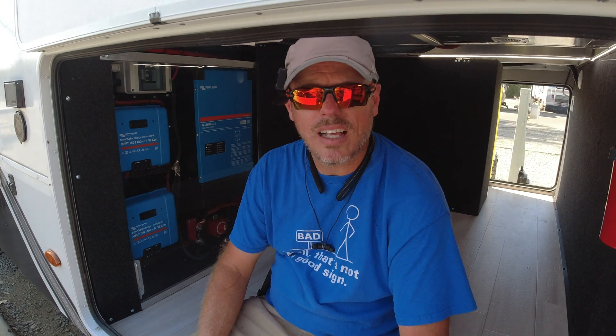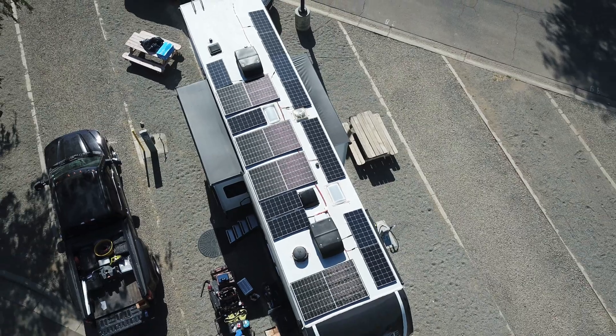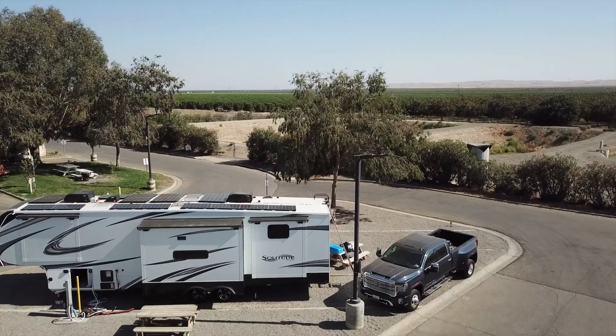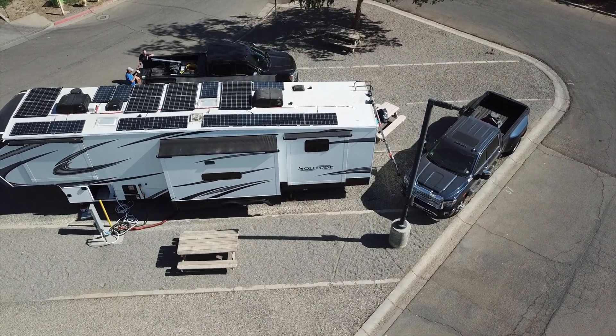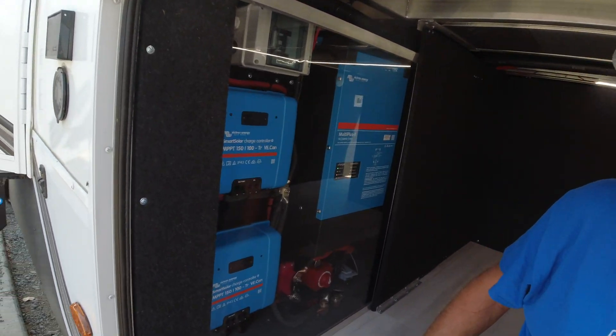This is a Grand Design Solitude 3740BH. This system is comprised of — for this video — 12 Renogy 100 watt eclipse panels on the roof, totaling 1200 watts. I did wire for three additional, being 1500 watts total, because after physically seeing the rig and laying things out, I determined he could get three more panels up there of the 100 watt size. He also has four 330 watt REC peak panels, so total he'll have 2820 watts of solar coming into two 150/100 Victron MPPTs.